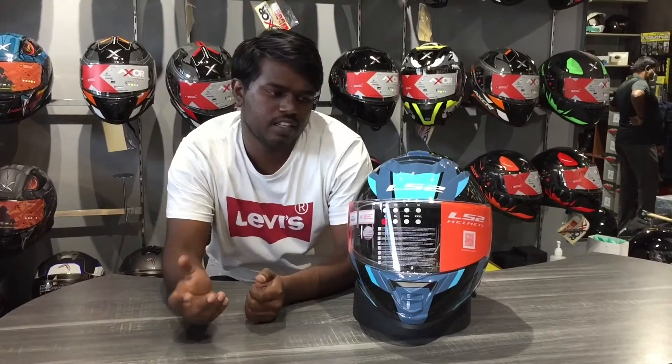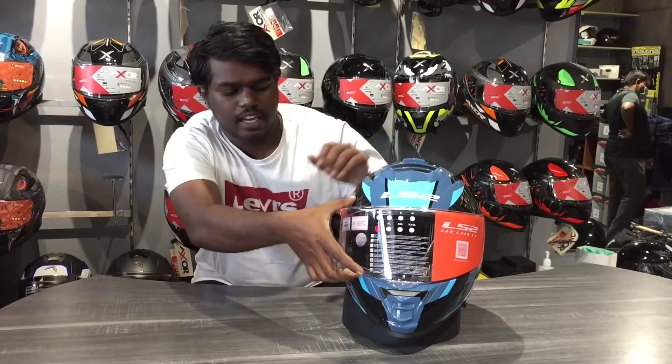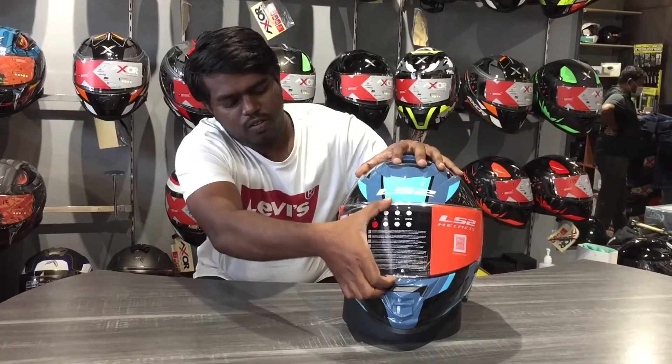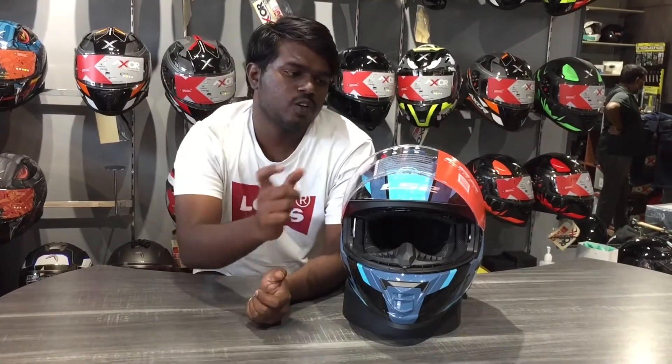So with AGV and KU, we have a high quality thermoplastic. At the same time, we have a pinlock visor. In our lens, we have 1.2mm thickness. So fiber glides.